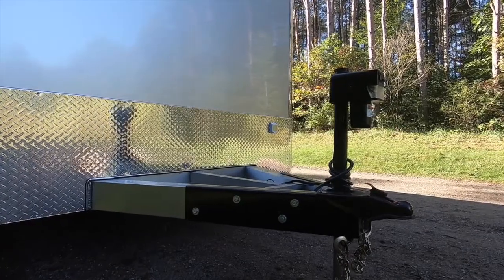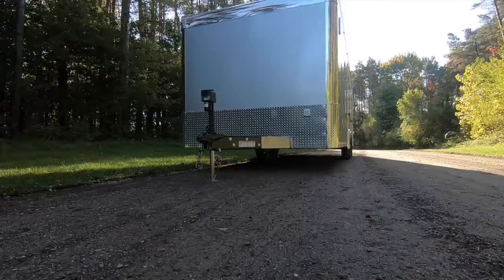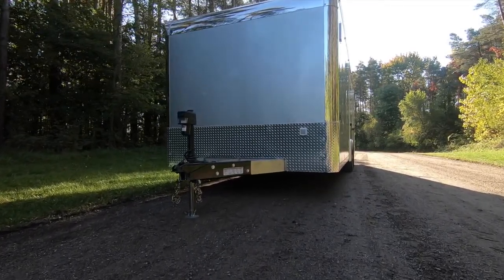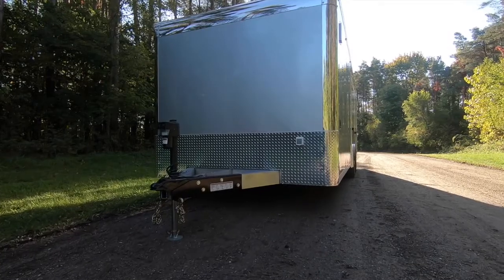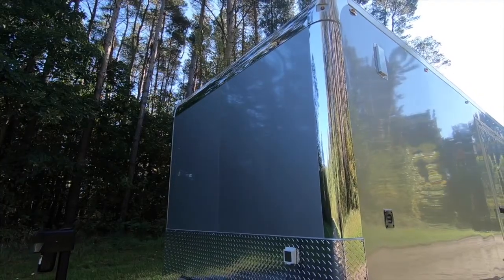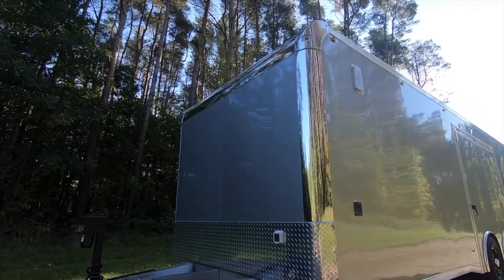However, this trailer was spec'd with an optional electric tongue jack, 12-volt battery, and box. A standard 24-inch ATP stone guard helps protect wall panels from road debris, and the polished S-lock radius front corners transition nicely into polished cast top corner posts.